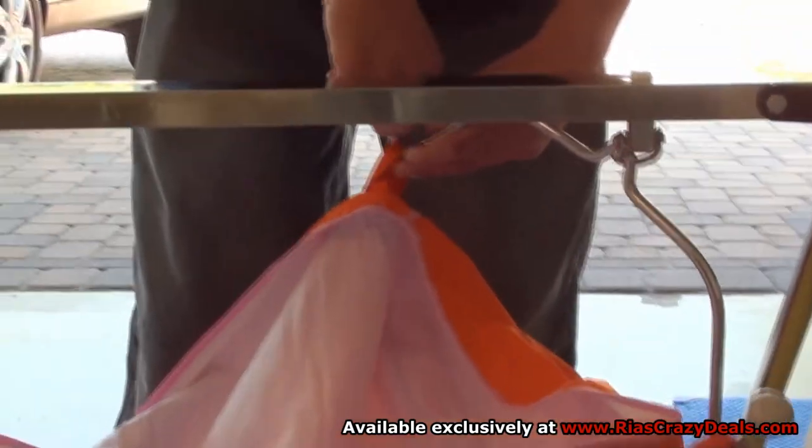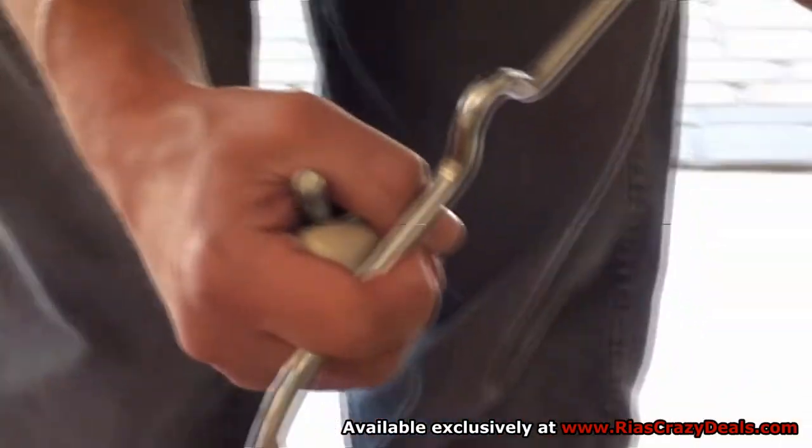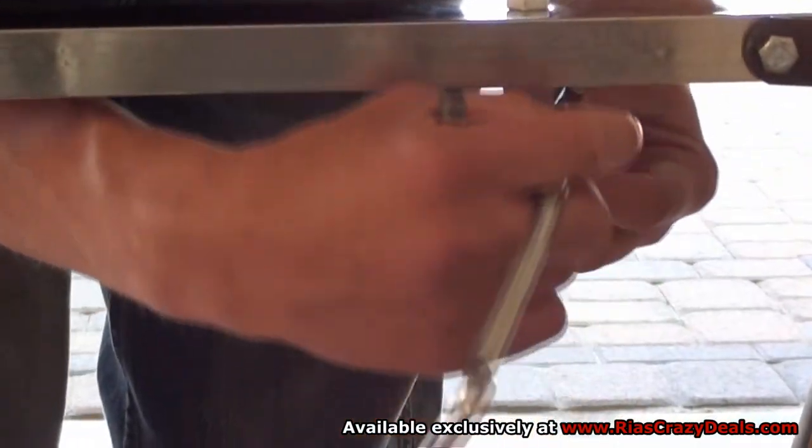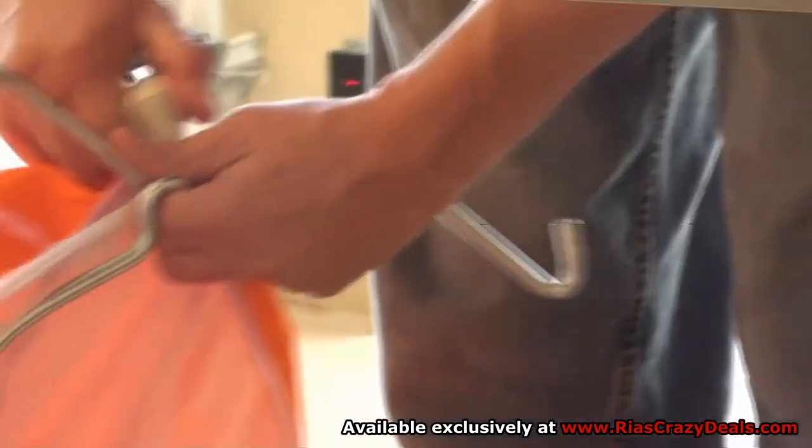Then remove the caps from the hooks as shown here. Then remove the hooks very carefully.